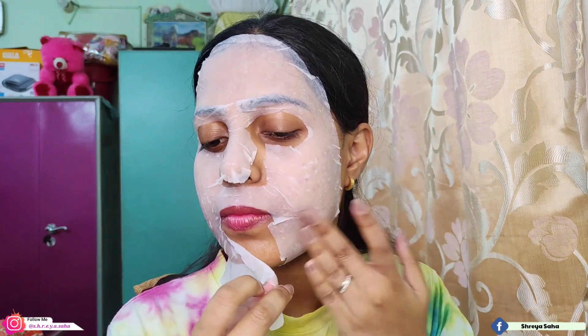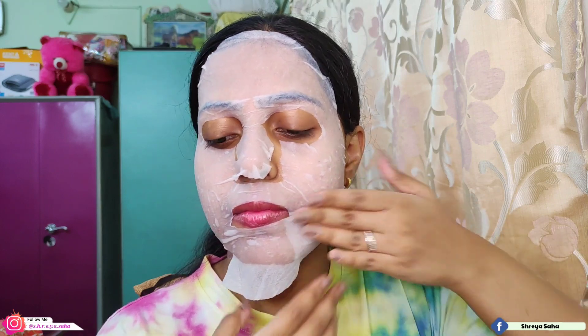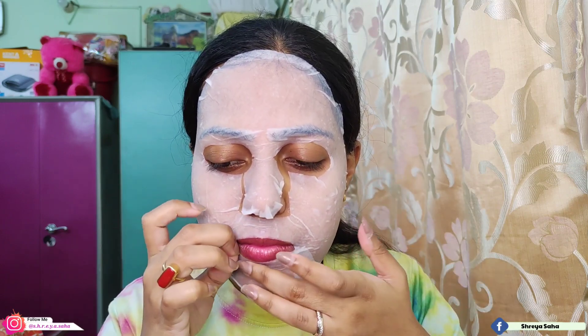After applying the sheet mask, pay close attention — do not let the sheet mask dry on your face. If you let it dry, it will actually dry out your skin instead of benefiting it. Keep the mask on for 10 to 15 minutes, but remove it before it dries completely.